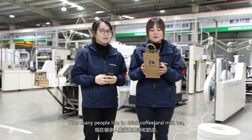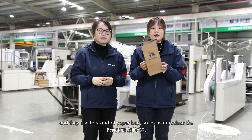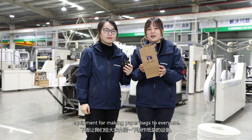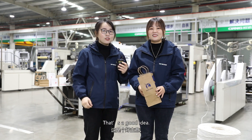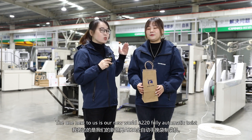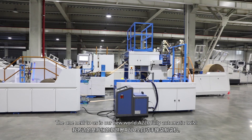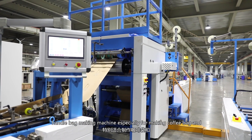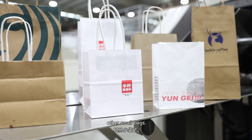Many people like to drink coffee and milk tea, and they use this kind of paper bag. So let us introduce the equipment for making paper bags to everyone. That's a good idea. The one next to us is our new World A220 fully automatic twist handle bag making machine, especially for making coffee bags and other small bags.